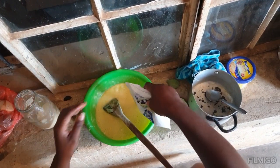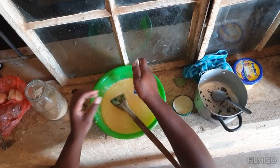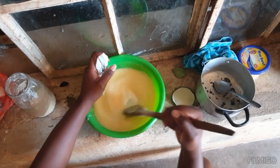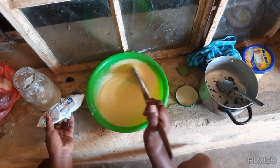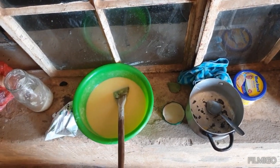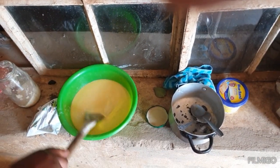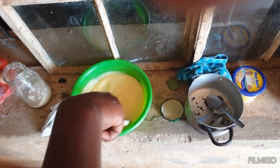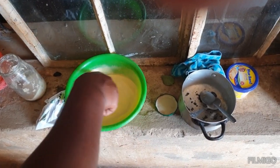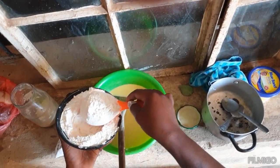I'm going to add the milk now, and also add in a bit of salt. Now I'll start adding the flour.